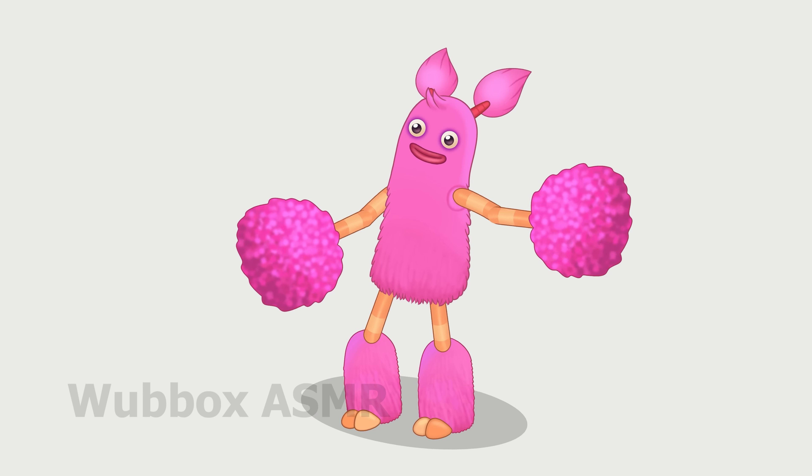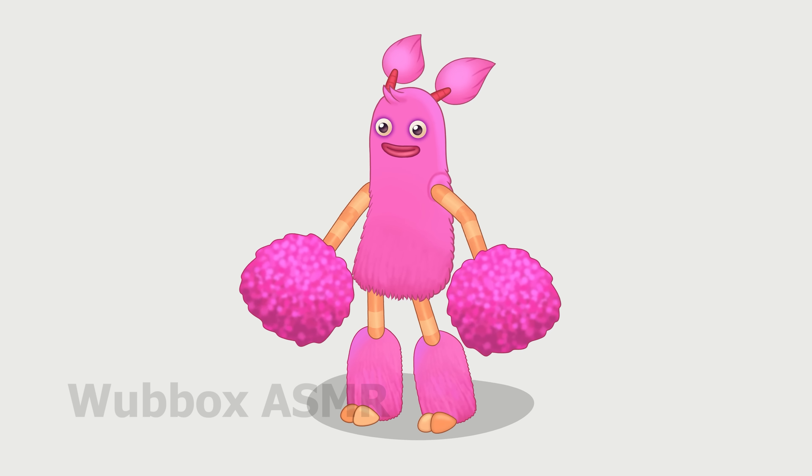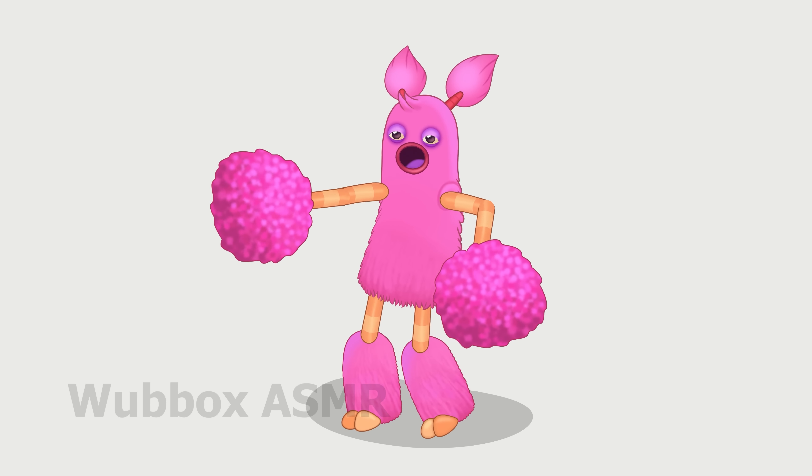Yippee yay, yippee yo, yippee yay, yippee yo dough.